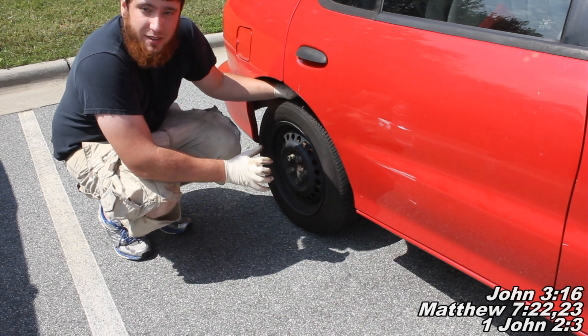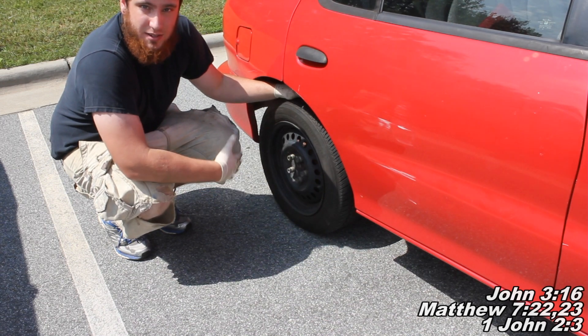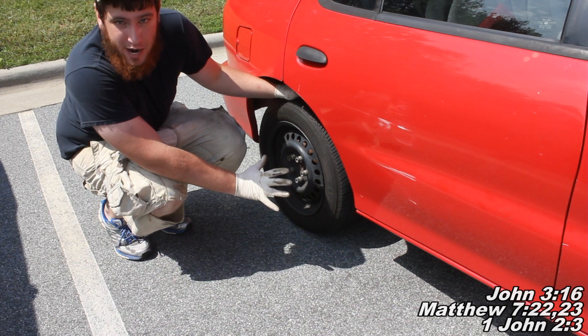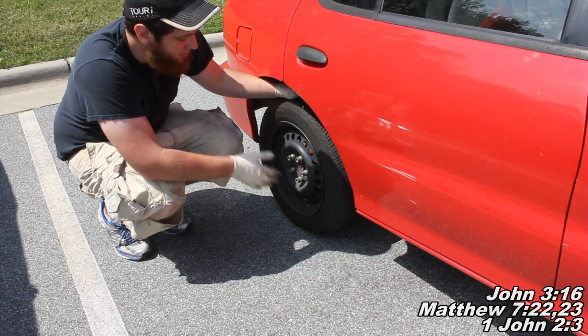Also, I've heard that aftermarket shoes don't do as well as the GM manufacturer shoes. So that's another thing you can try — putting on a new set of those GM Chevrolet brake shoes.